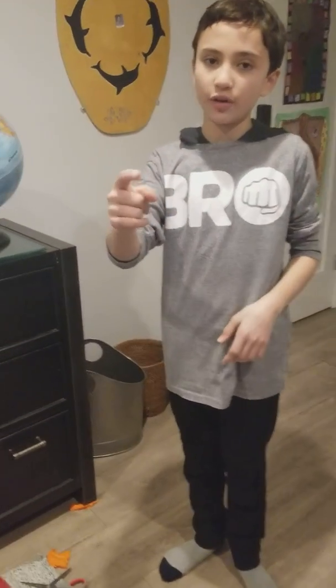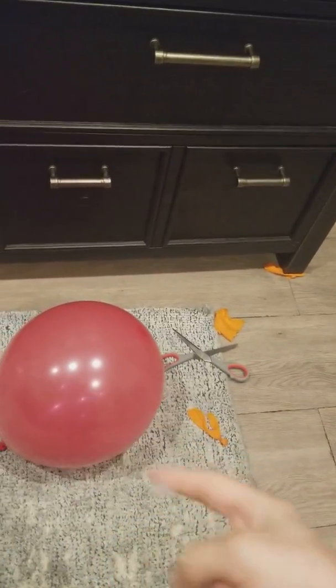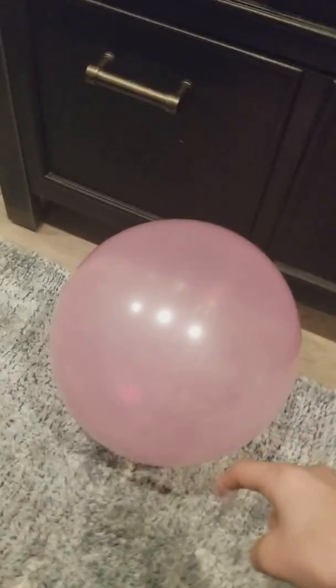I taped a thumbtack to my finger. I'm gonna pop the red one with this thumbtack. Ready? One, two, three. That was crazy loud! Let's pop the other one too — why not? So easy with the thumbtack.